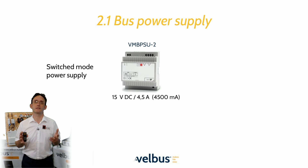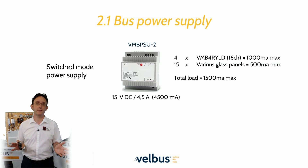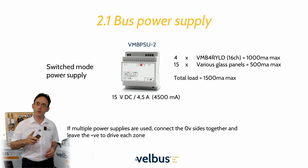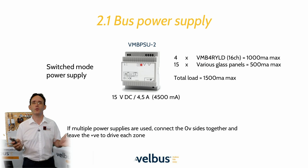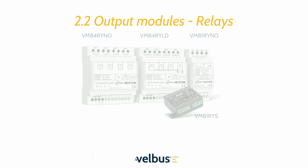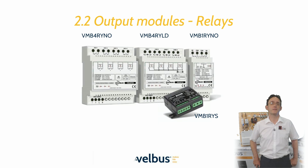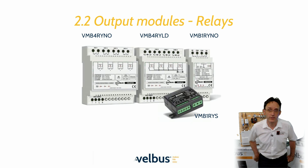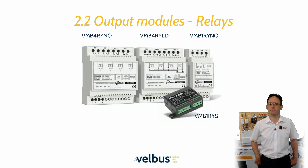Powering the Velvus system is very easy — it only requires a 15 volt DC supply, which can be broken up into different zones to add resilience, as long as the zero volt and data lines are continuous across the whole network. Every Velvus relay is equipped with 16 amp contacts, which can withstand up to 80 amps of inrush, even the smallest universal unit, which also has a push button input.